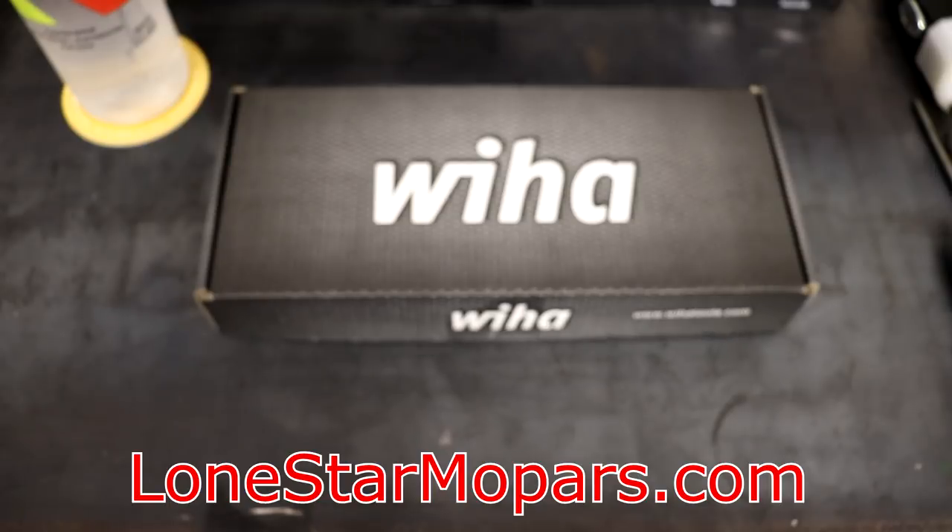Hi everybody, Texas Stroker here, Lance of Performance Chappellown, StarMofar.com. We are back with yet another VHAW tool haul. We'll actually have quite a few videos I'll be hopefully able to get recorded this afternoon. Let's get started right into it.